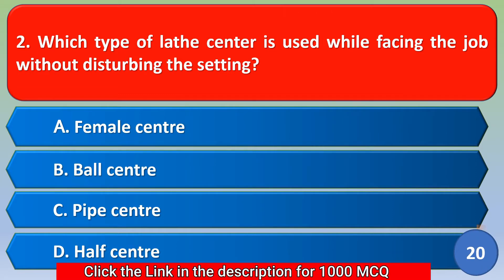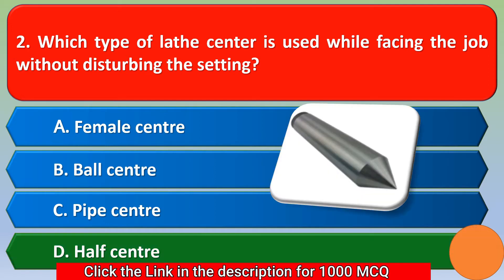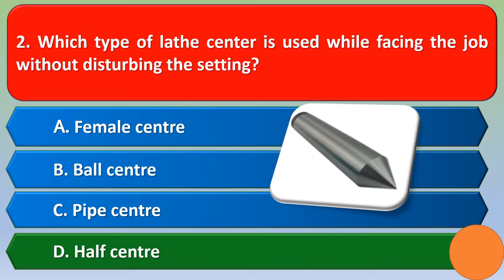Next question: which type of lathe center is used while facing the job without disturbing the centering? Option A: female center, Option B: ball center, Option C: pipe center, Option D: off-center. The correct answer is Option D, off-center.